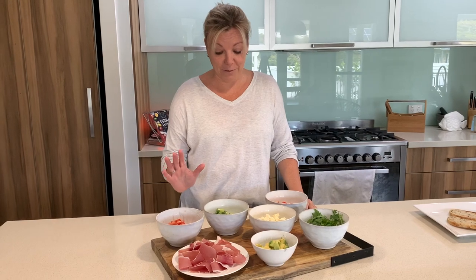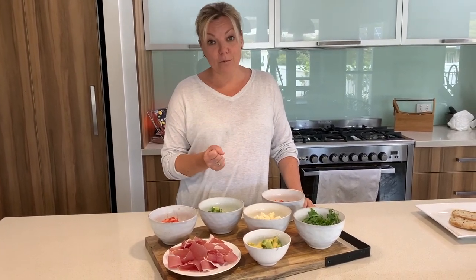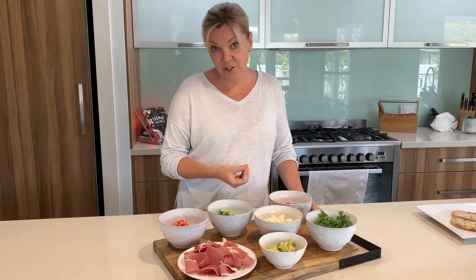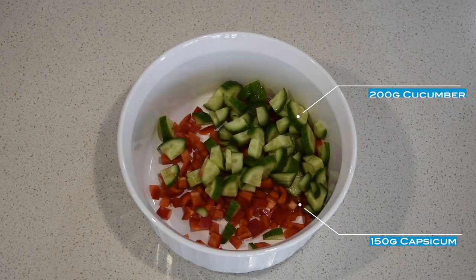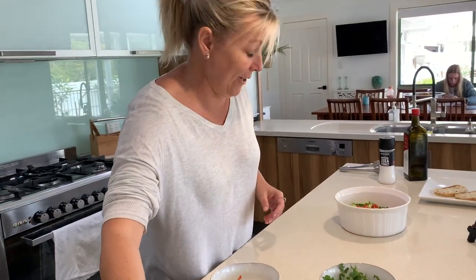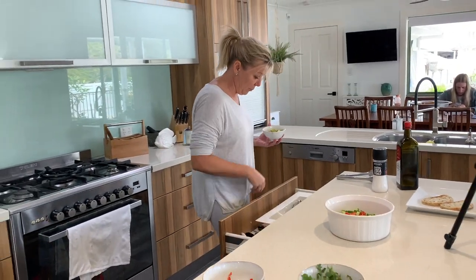With the FODMAP diet it's really important to try and get as many vegetables and salads into your diet for the fibre factor. Just put all the ingredients in the bowl together so they're a beautiful rainbow colour. Maybe it's why I've got my exercise gear on — this recipe just goes so quickly, you've got to keep up with it!